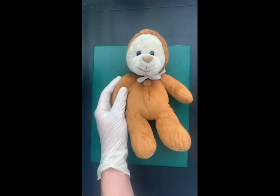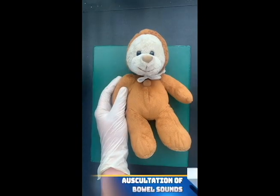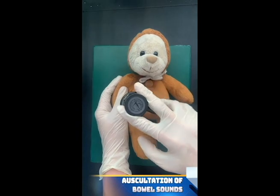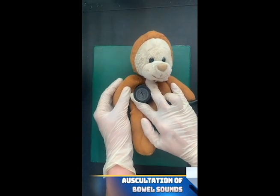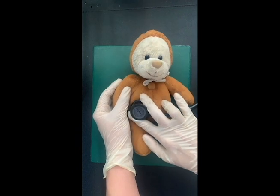Now we proceed to the auscultation of the abdomen by using the stethoscope. We are going to check and listen to the bowel sounds if they are normal. We have to auscultate on all four quadrants.